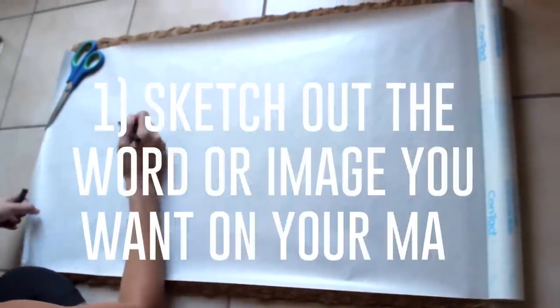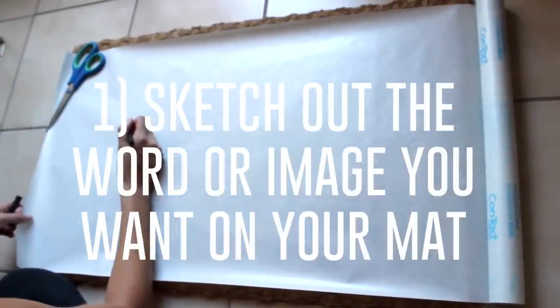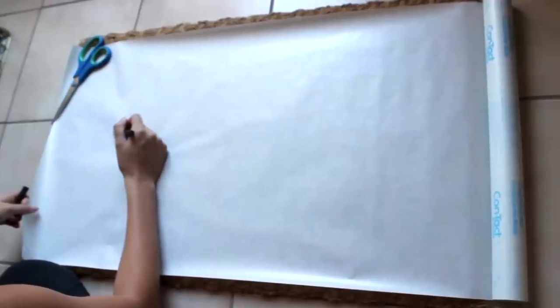Step 1: Sketch out the word or image that you want on your mat on the contact paper. Make sure you draw it on the right side so the adhesive side is facing down.